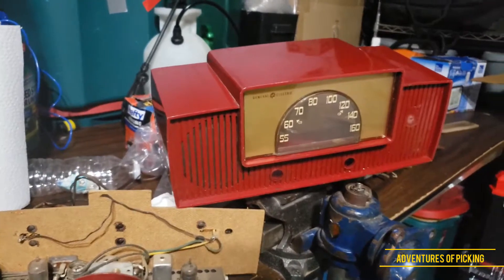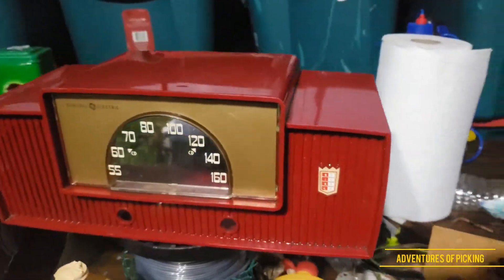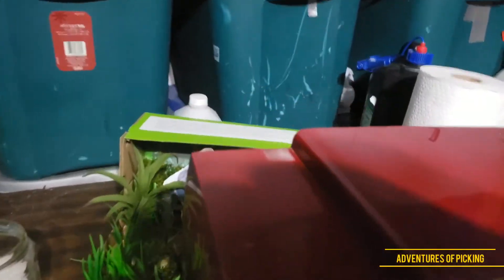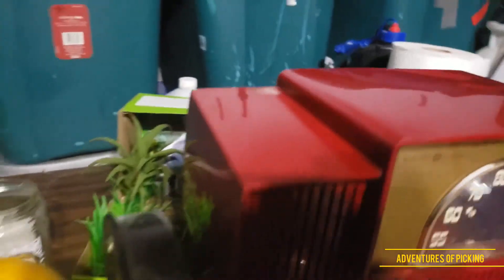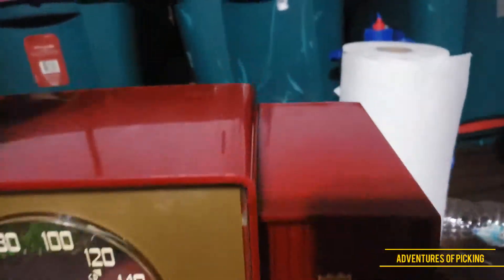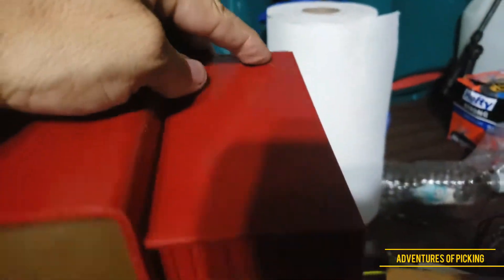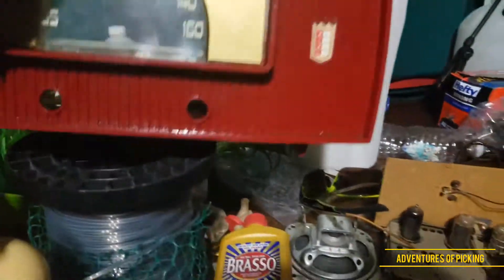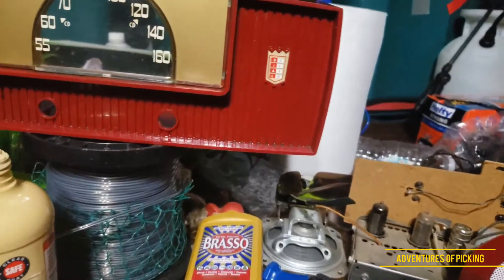That broken leg kind of gets to me. I went online and found another one — another 429 — this one works, no rat droppings. I thought maybe I could just swap shells. This is the new shell from the new 429 I received. She's pretty nice, has a little discoloration and a few little tiny things, and a minor crack in the back, but it has the logo and both legs are pretty much intact. It has the label on it — I think I'm gonna go with that one.